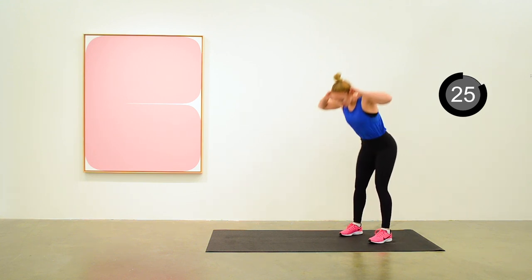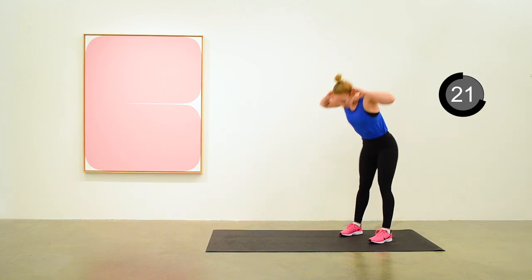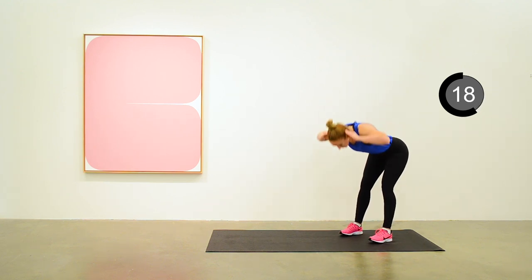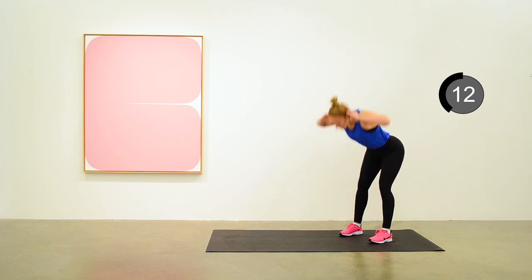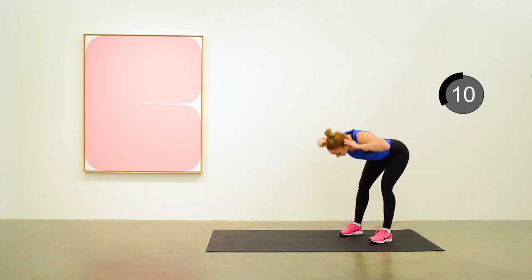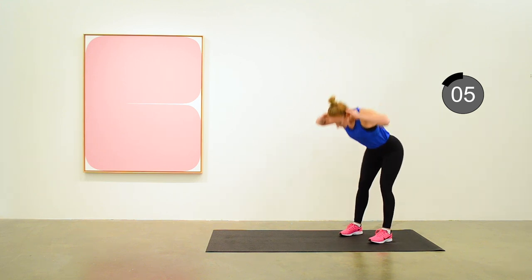Go down as far as you can go with a straight back and using your glutes and your hamstrings to raise your upper body back up again. Giving a little squeeze of the glutes when you're raised up again. Just 10 seconds to go. A little bend in the knee if you need it.